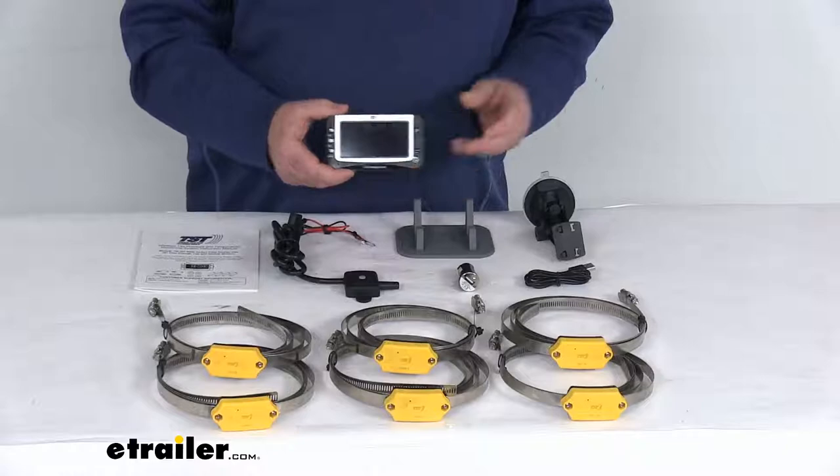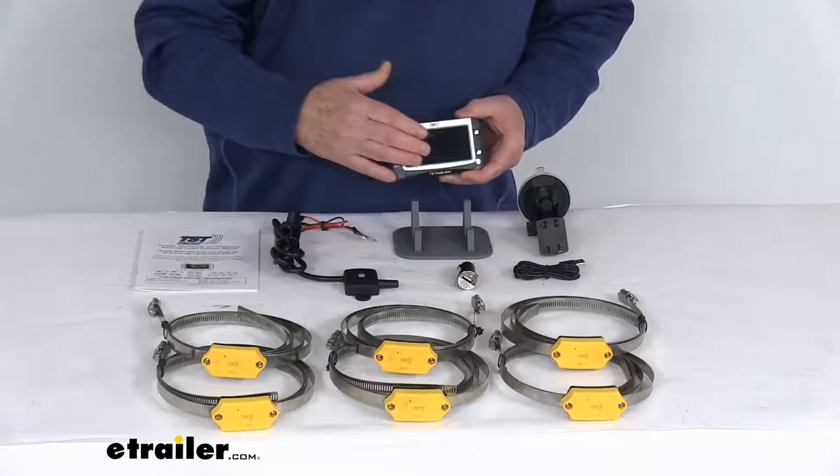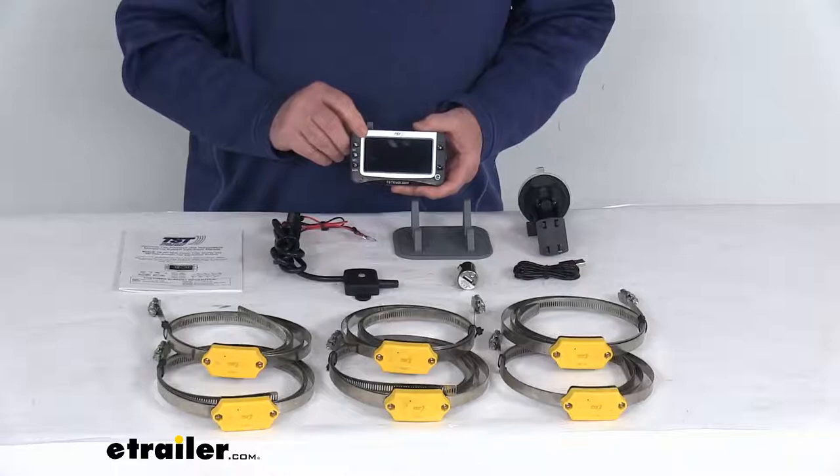It includes everything laid out here on the table: the color monitor itself, the cradle mount, the suction cup mount, the repeater, the micro USB cable, the 12-volt adapter to charge your monitor, the six internal sensors and the bands, and a nice instruction manual that describes how this operates and how you hook it up.